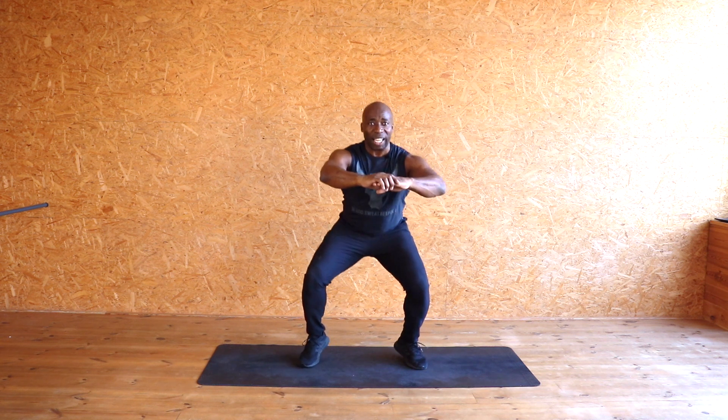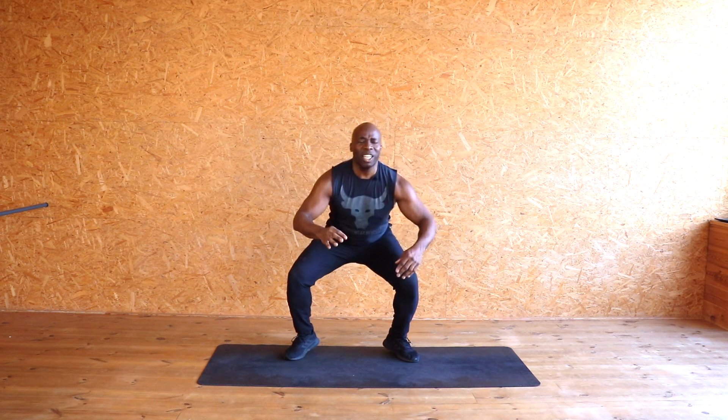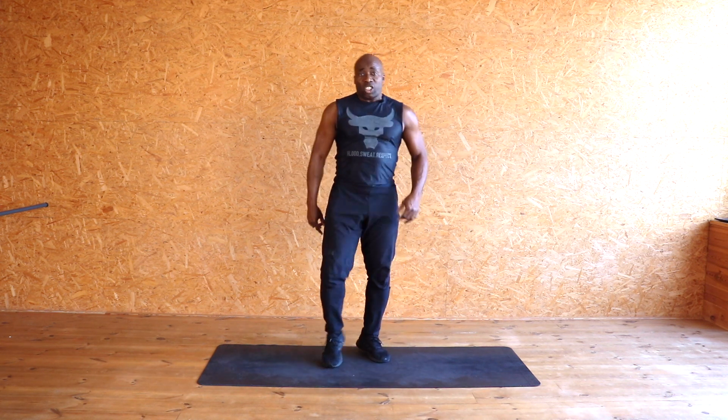Give me that rabbit — run it out! Come on, you've got it. Four, three, two, one — well done! Shake those legs out — wow, you have done it!